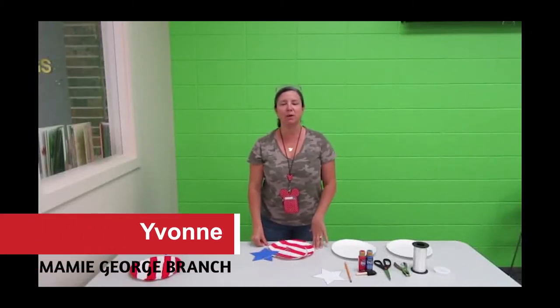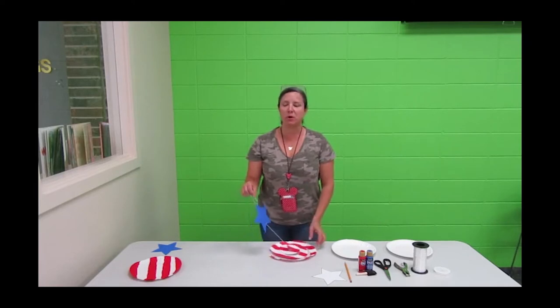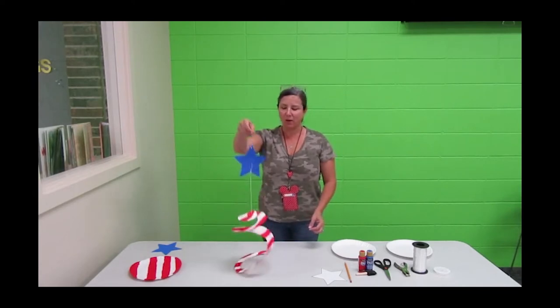Hi, my name is Yvonne Sharp and I work at the Mamie George Library in Stafford. Fourth of July is coming up and we're going to want something nice to put on our porch — something that's simple and easy to make for the kids. I've got here a patriotic wind catcher and we're going to be making that today.